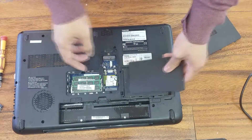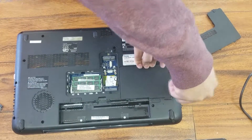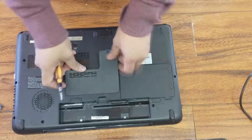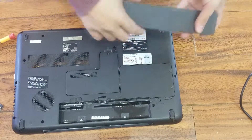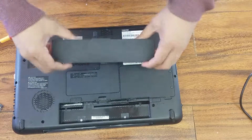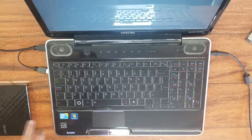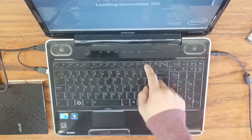We can now close the lid. That's how you replace the existing hard drive to SSD on Toshiba Satellite A500. Of course, after installing the SSD you need to install an operating system like Windows to make it work.